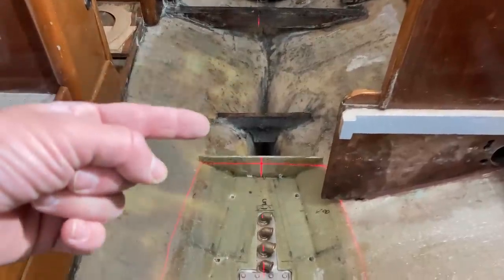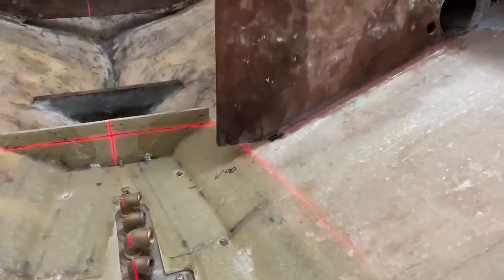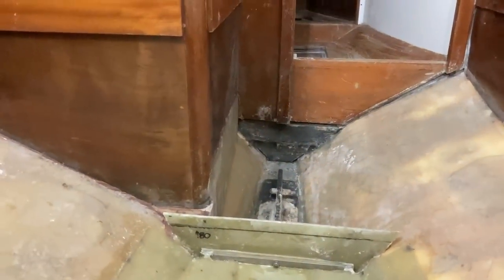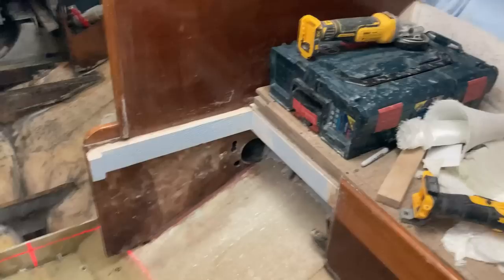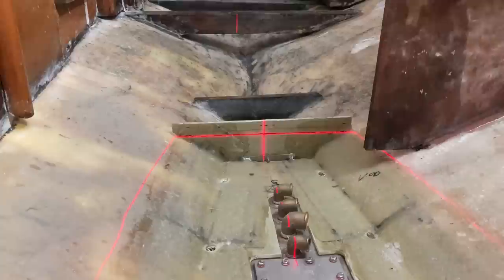On the floor down here you can see that little piece of wood is one of the old floor bearers that I may or may not reuse but I've left it in there just to give me a level of the old floor. The other thing that gives me the level of the old floor is this bulkhead here — it used to sit right on top of the old floor and likewise at the front, where this piece of furniture stops, that is again where the floor was.